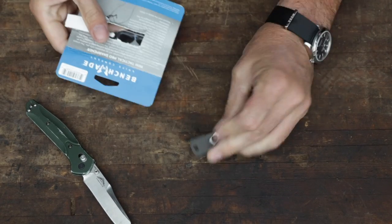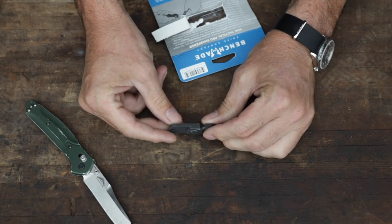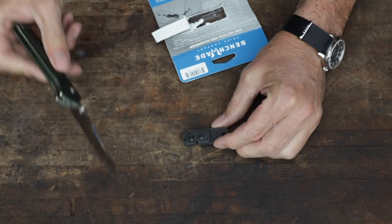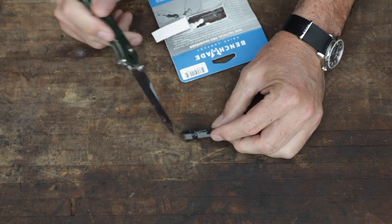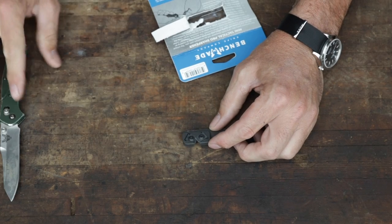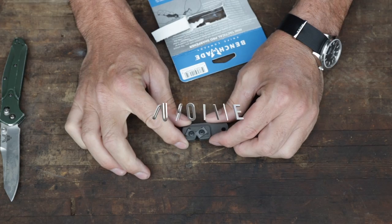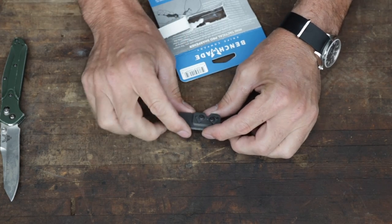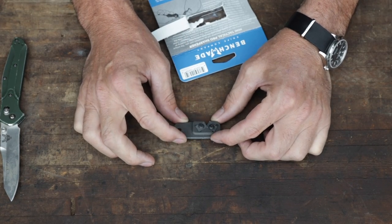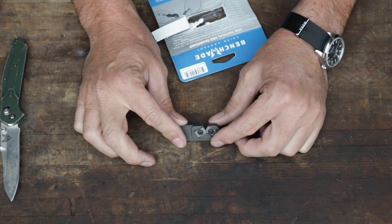What we have here is a very small and very lightweight sharpener. They've got these little sharpening elements — I don't know exactly what those are. It looks kind of like carbide. They claim it's 'Duromite.' So I did a little search on Duromite. You know what I found? Nothing. It's just a name that they made up for their product.